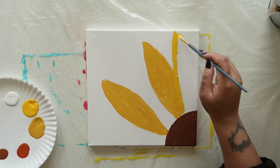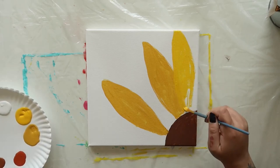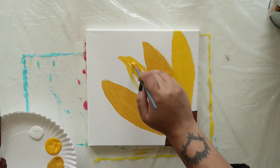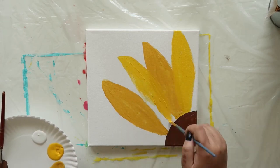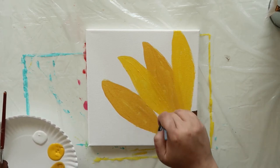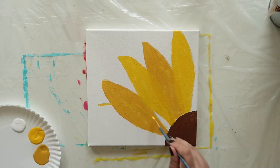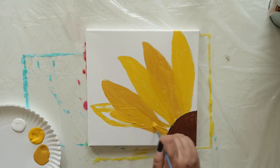Dip that same brush into some golden yellow — this is a lighter shade — and draw three more petals coming out from the brown circle. You should have one on each side and one in the middle of the original two petals. Fill those in with golden yellow.